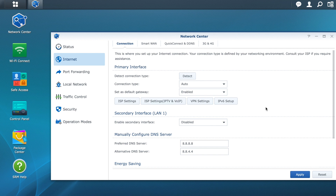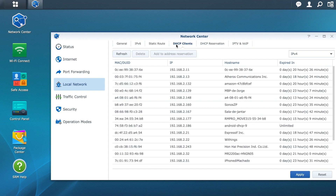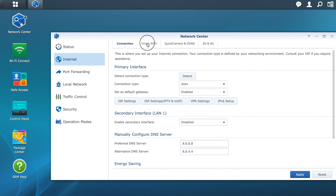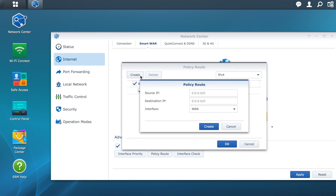If you want the VPN service to be available only for a specific device or set of devices, proceed as follows. These devices need to be assigned a fixed IP. Go to Local Network, then click on DHCP Clients. Choose the device you want and, once selected, click Add to Address Reservation, then click Apply. Take note of the IP you just reserved. Go again to the Internet tab and click on Smart WAN. In the backup connection, select VPN, which should appear if the VPN is active and connected.